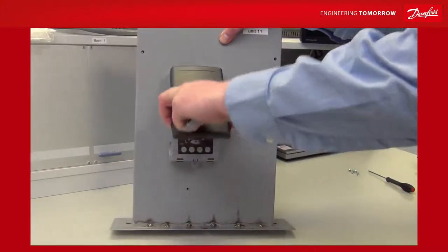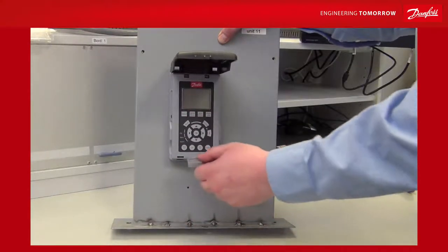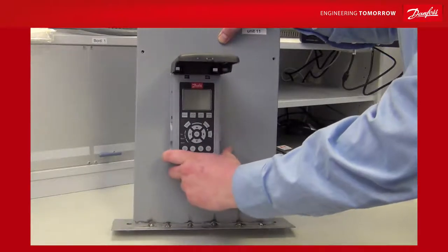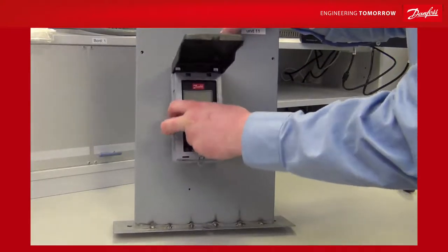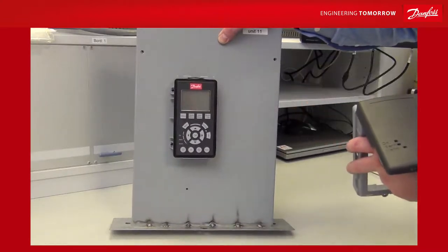If you want to remove the front, you need to open it and use the disassembly tool. Click it into the two small holes at the bottom and you must hear two clicking sounds, one on either side. You can then remove the front and exchange the LCP, remove the unit, or whatever is needed.